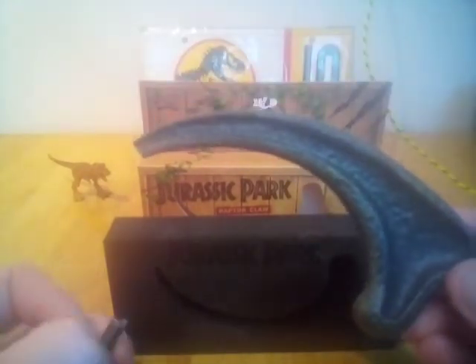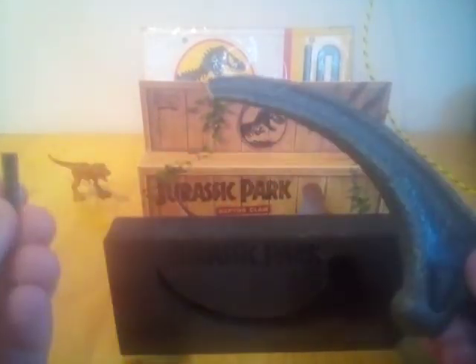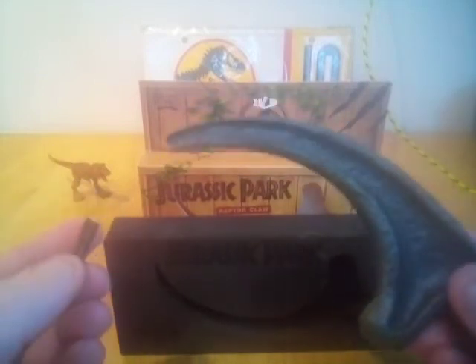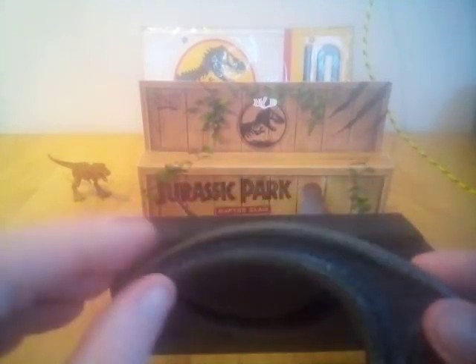If you're just holding it and feeling it like this, this snaps off. For 26 euro — and that was the cheaper option; I've seen this go for 30 to 40 euro on Amazon — it's not really good enough. And this isn't a knock on Dr. Collector.